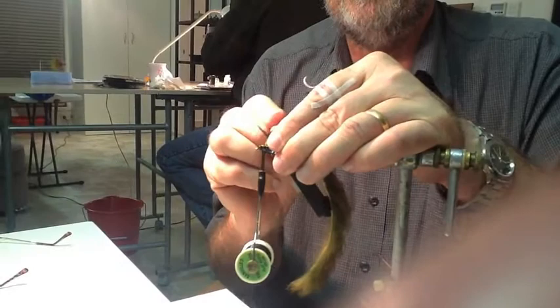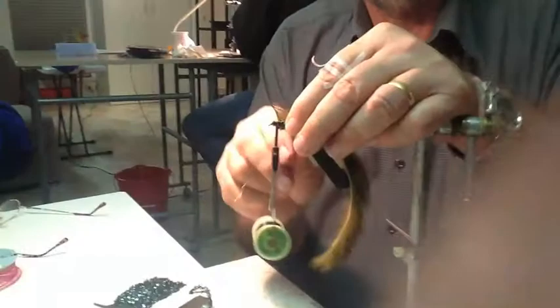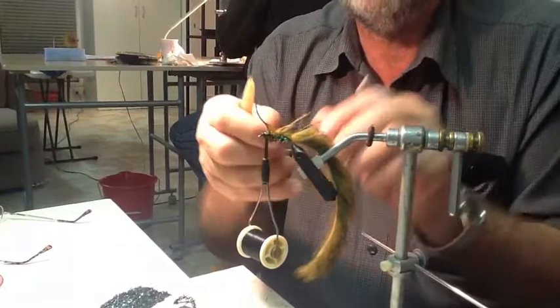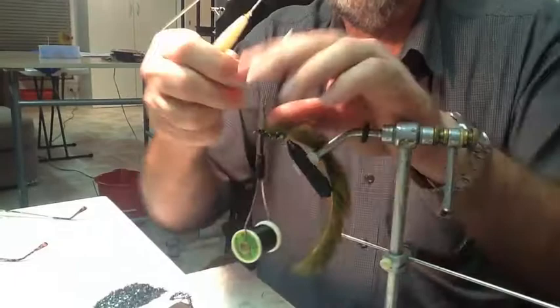Once we've got that, we've then got to just part the rabbit. It's a bit hard to see with my big fat finger in the way, but now we can go here — part the rabbit, you've got a gap to bring your wire through. Wire through, part the rabbit, bring your wire through, bring your wire up the front.